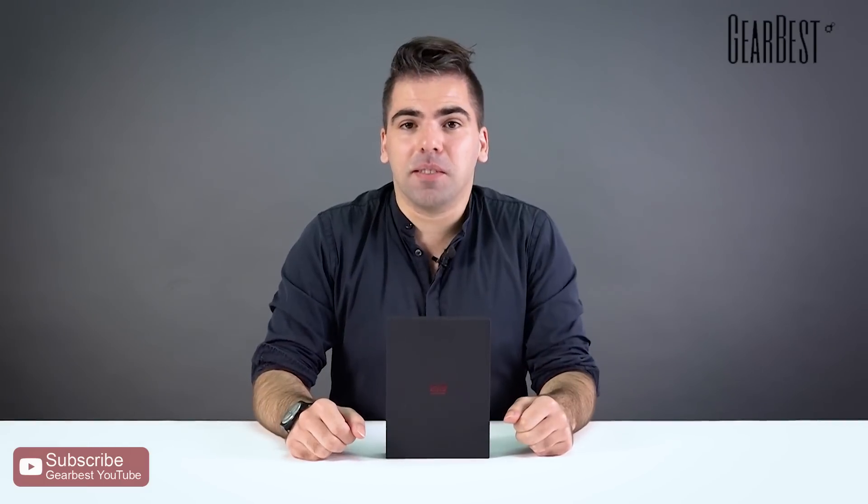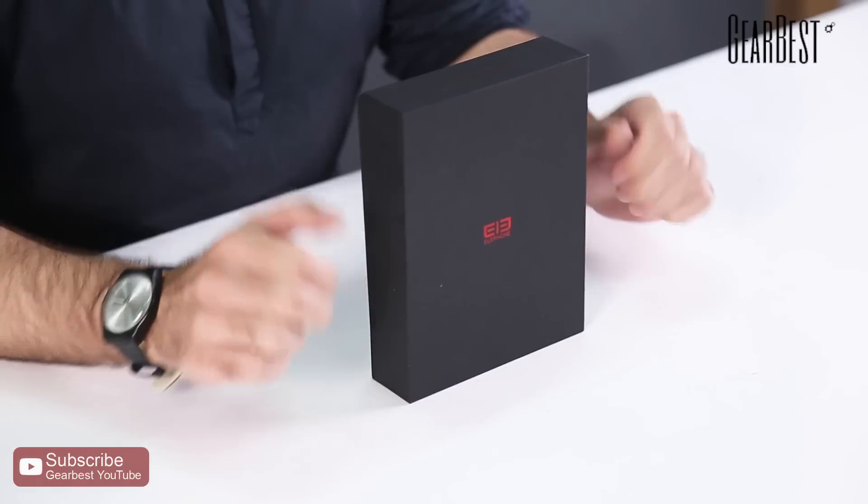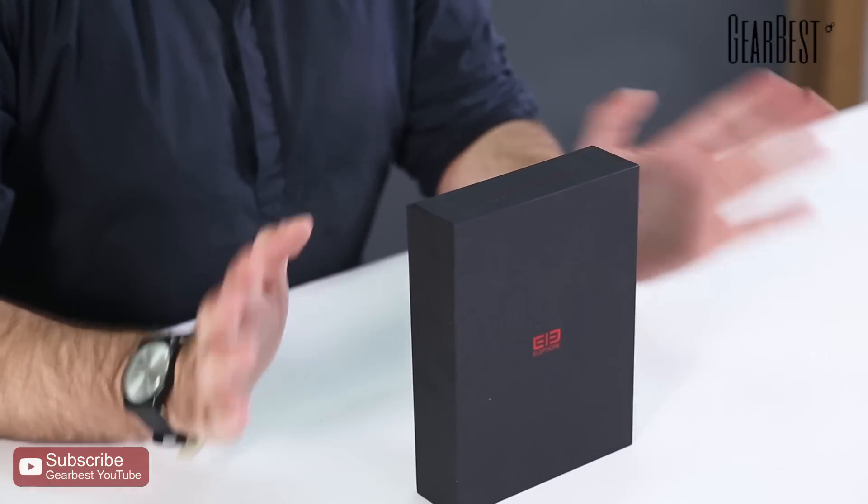Hi, this is Daniel for GearBest, and today I bring you one of the most gorgeous, beautiful smartphones of the beginning of 2018. It's the Elephone U Pro — that means you are the pro if you buy it. It's the best decision ever.